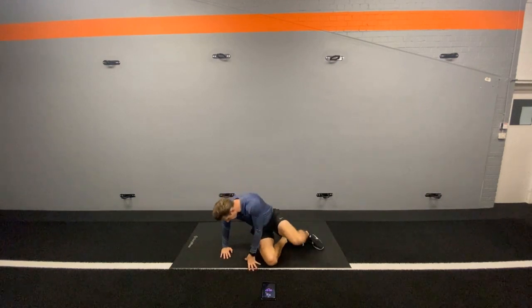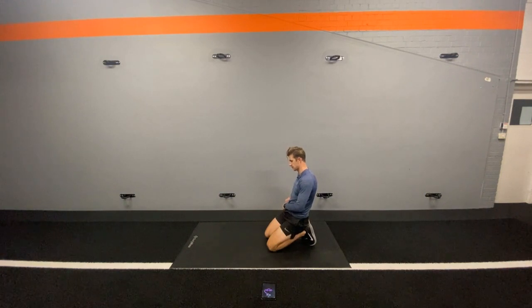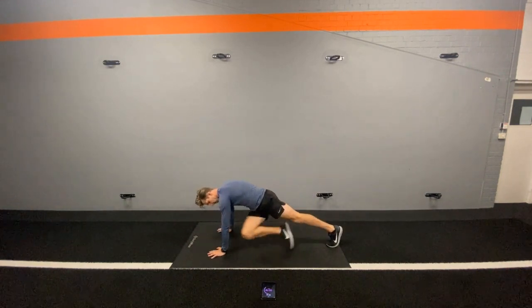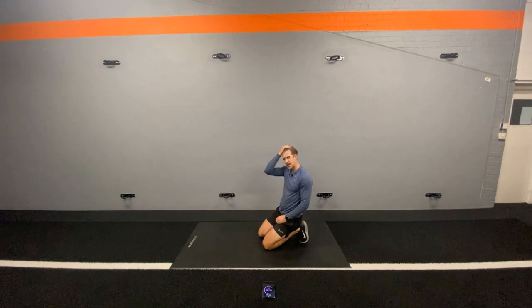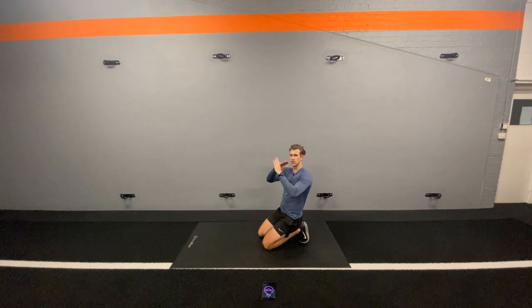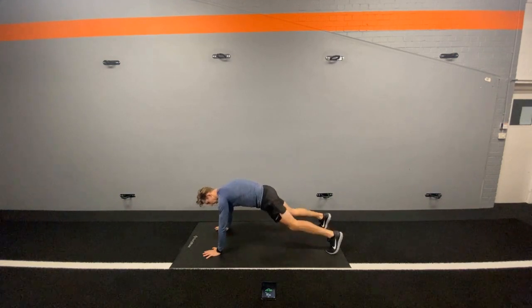We're now going to go into a plank with a knee crossover. We all know the plank exercise — we're going to stay in this position, but we're going to have our knees come across and try and touch the other elbow. Make sure those hands stay underneath the shoulders. Squeeze those glutes to hold that position and you will be great. This is just challenging those abs by crossing them over, slightly different to the normal exercises. Let's go.